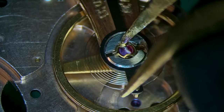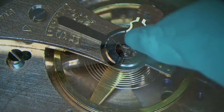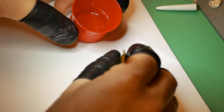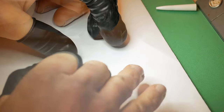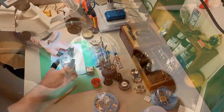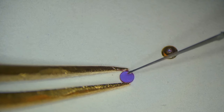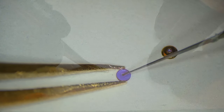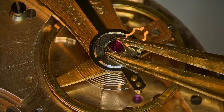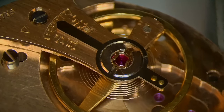Oiling up the capstones and incabloc blocks — removing with a piece of Rodico and separating the two pieces. I give the bottom part a quick dip in One Dip for an extra clean, then rub off any dried oil from the top capstone, pop it into some Fixodrop, let it dry for a split second, then oil it with 9010 — a small drop in the middle is more than enough. Then add the two pieces together. Repeat the process for both sides — the dial side process is exactly the same.